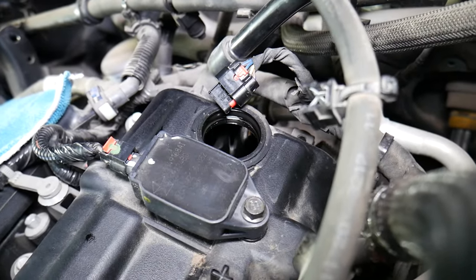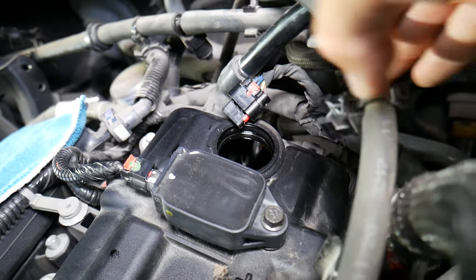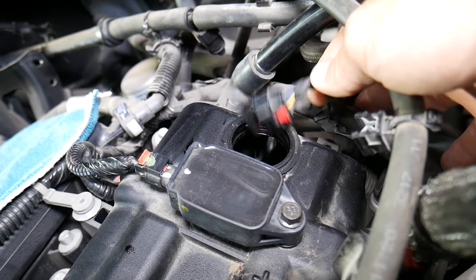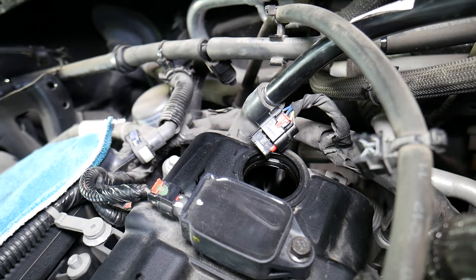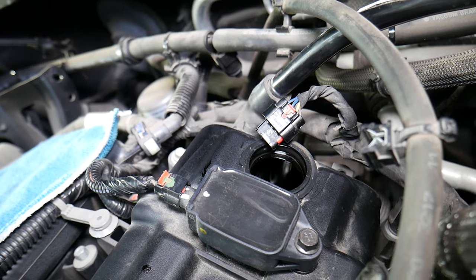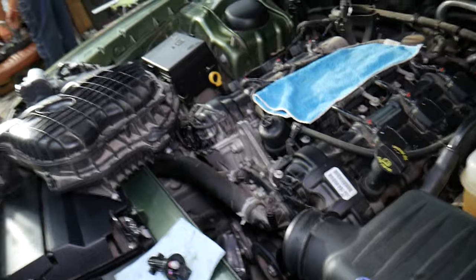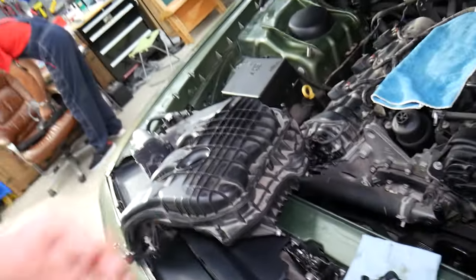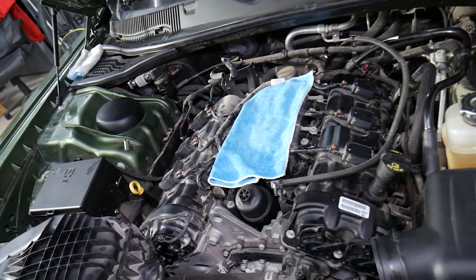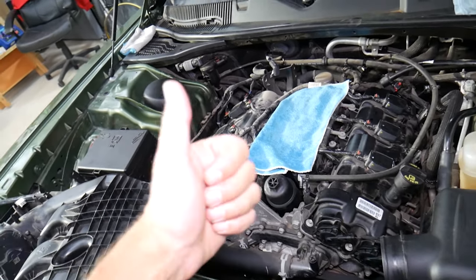We've also seen a case where a mouse chewed the cable during winter months, looking for a warm spot in the engine bay — just a chewed wire was causing the problem. Also check fuses and relays for the engine computer and powertrain, and sometimes you'll have fuses specifically for the camshaft position sensors. Hopefully this video is helpful to anyone dealing with this issue — thanks for watching, see you next time.